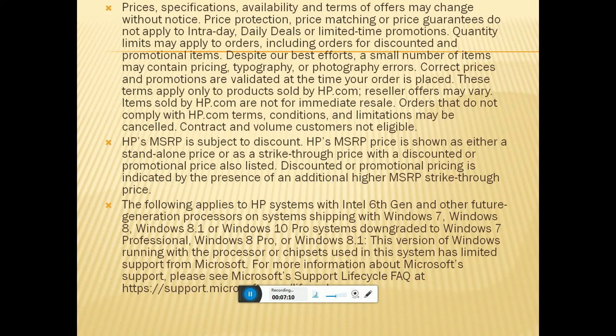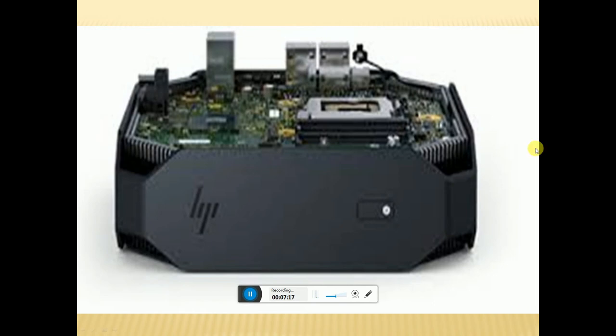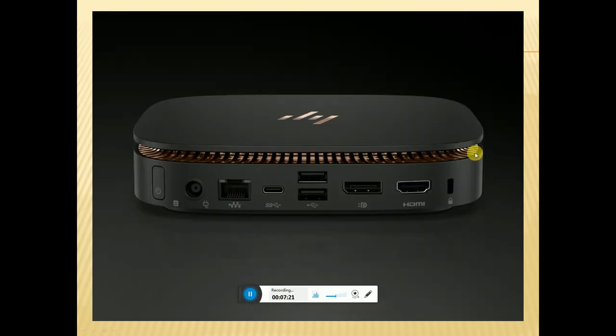This is the front panel. This is the inside of the motherboard internally. This is the backside view. This is the power plugging point, power-on button, and Internet connection port. USB ports. HDMI port. Locking mechanism.